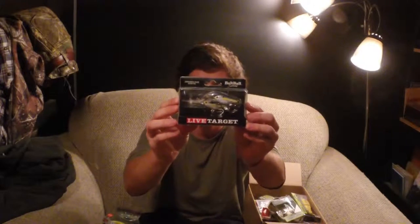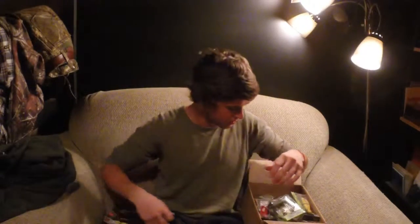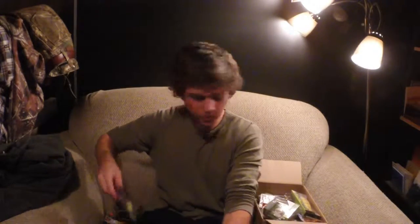Another Bait Ball by LiveTarget. Now you can already tell these are not cheap lures — they're nice, high-quality lures. That's a deeper diver, dives to ten feet. Here's another crankbait, this is by Reaction Strike — a real cool shark cruise crankbait, blueback, orange belly.